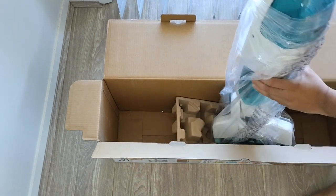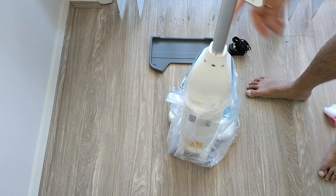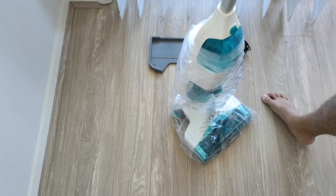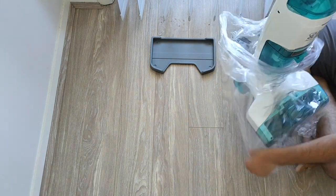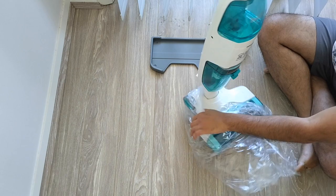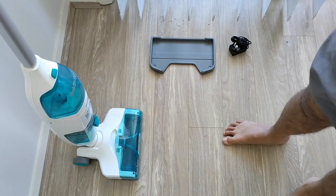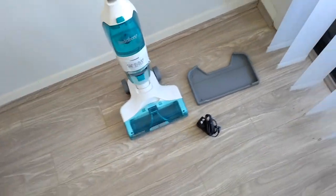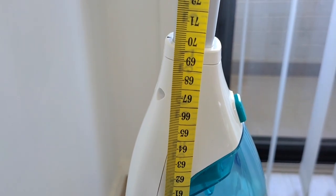Since it comes in two parts, we need to latch it together for the first time, then it's ready to go once we remove the covers. It's not too heavy — maybe two to three kilos max or even less. Measurement-wise, up to the handle it's around 70 centimeters, and with the handle it comes to about 115 centimeters.